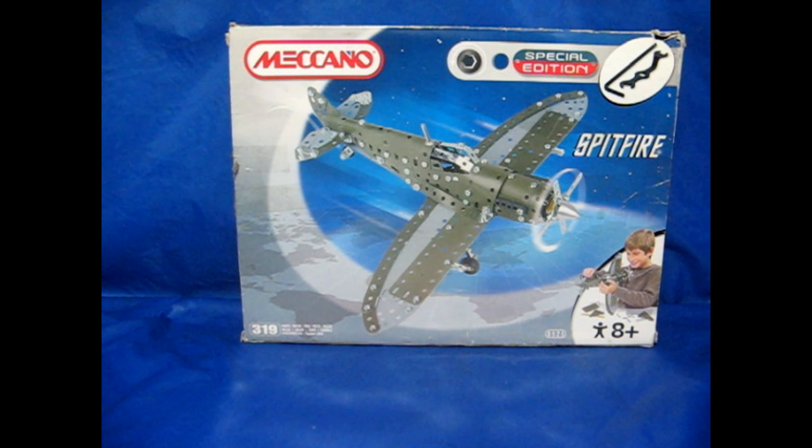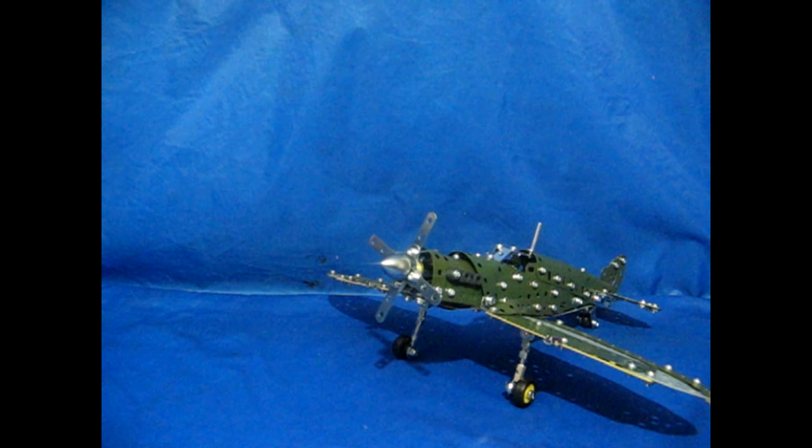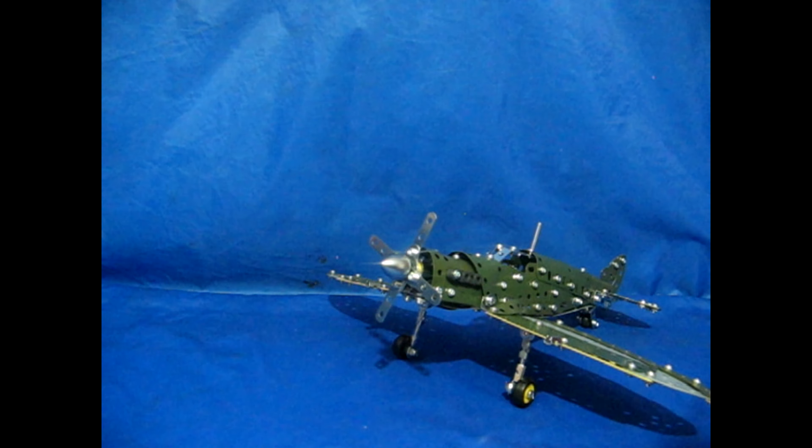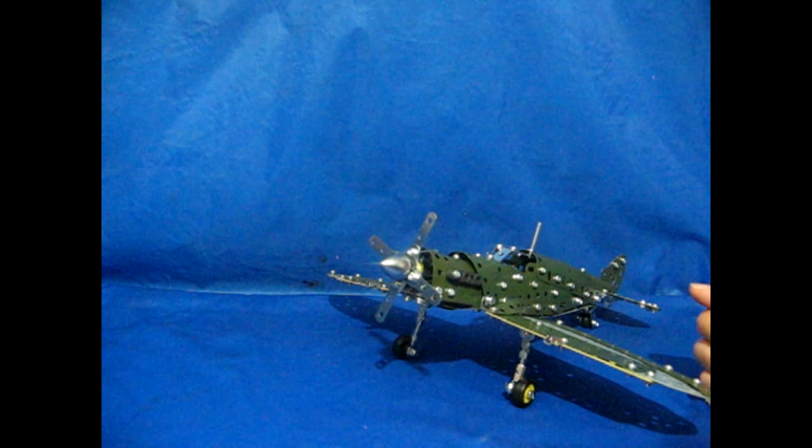The next model is the Meccano Spitfire special edition set. It's got 319 parts in it, age 8 plus for building. Let's have a look at it and see if it looks like what it shows on the box cover. Here's the Spitfire done. From the tip of the plane to the tail end it's about 13 inches long, with a wingspan of 15 inches.